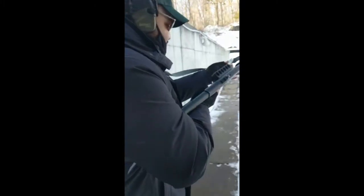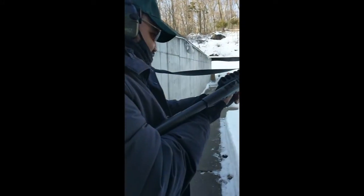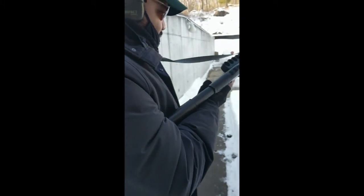Did you have fun today? I had a great time today. Alright, good. This is what they call a blast. It's challenging to shoot while you're moving, especially if you've never done it before.